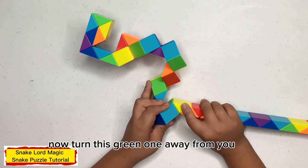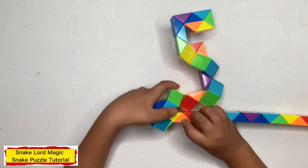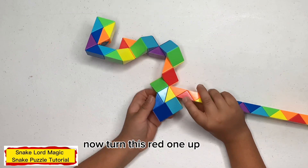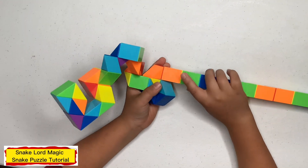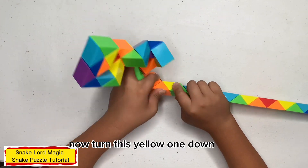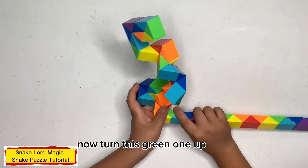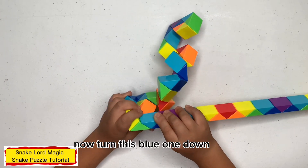Now turn this green one away from you. Now turn this orange one. Now turn this red one up. Now turn this orange one away from you. Now turn this red one down. Now turn this green one up.